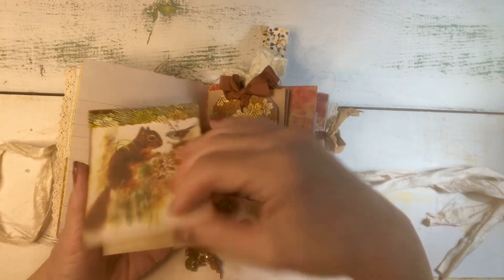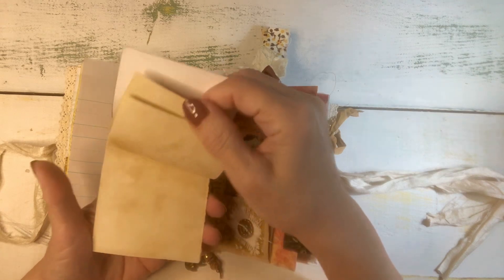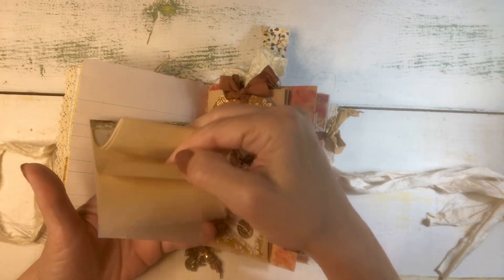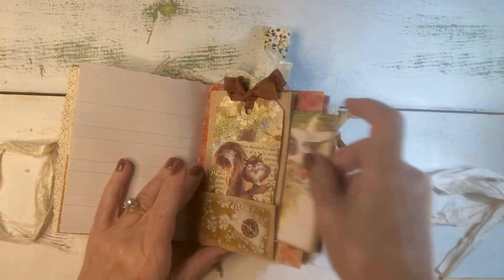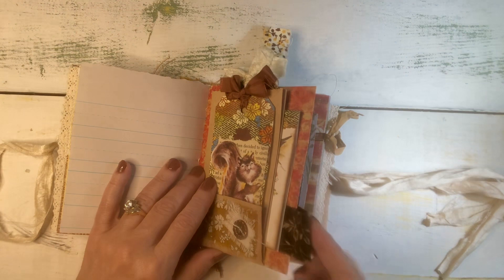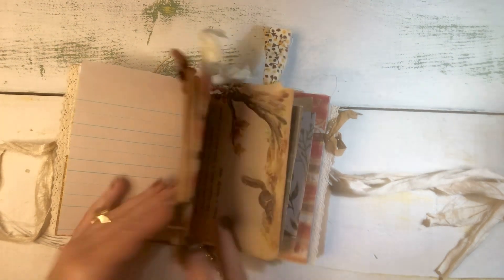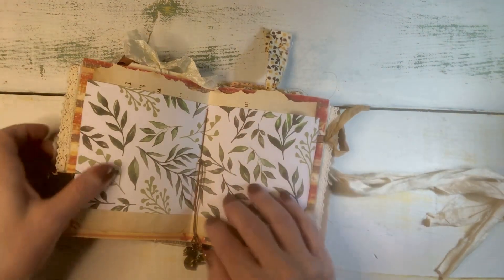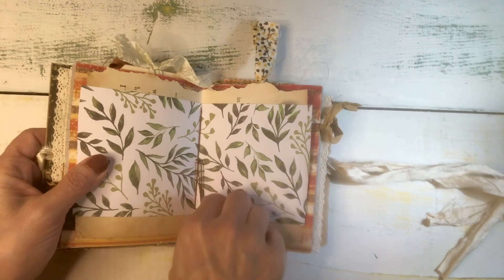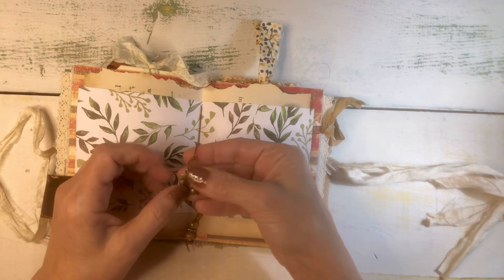And then tucked into the side here I made this little notebook filled with coffee dyed paper, and it just slides right in here. I used this vintage suede cloth for a little page tab there, and this is the center. There are a total of 30 pages.